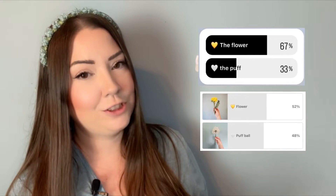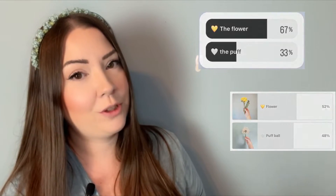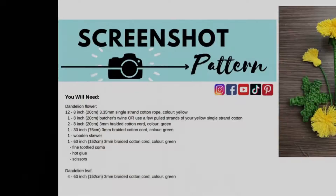I put up a poll on Instagram and on my community tab here on YouTube to vote between which tutorial you want to see first: the dandelion puff or the dandelion flower. The dandelion flower won, and this is the most absolute beginner-friendly macrame flower you will ever attempt — by far the easiest flower out there. If you can make a pom-pom, you can make a dandelion.